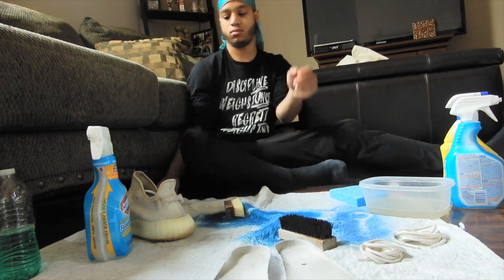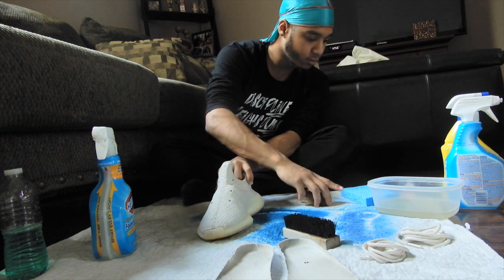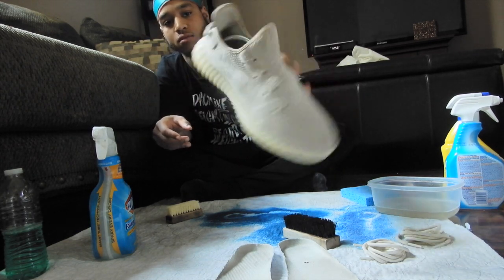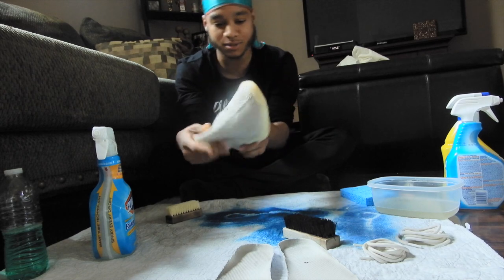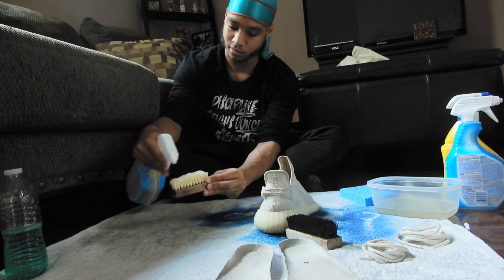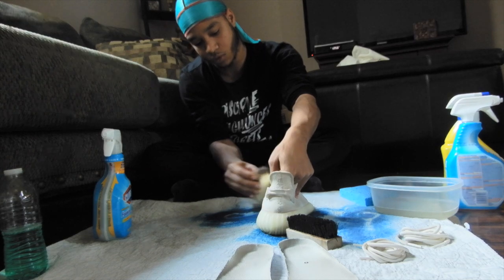Now we're on to shoe number one and this is about to be a journey. Because this thing is done, y'all — it's been through a lot. It isn't mine, I promise, but we're going to bring it back. Show the bottom a little bit — oh my God. We're going to do about 16 sprays and circle the motion, just so you don't spray or destroy the Yeezy. Really, really light.